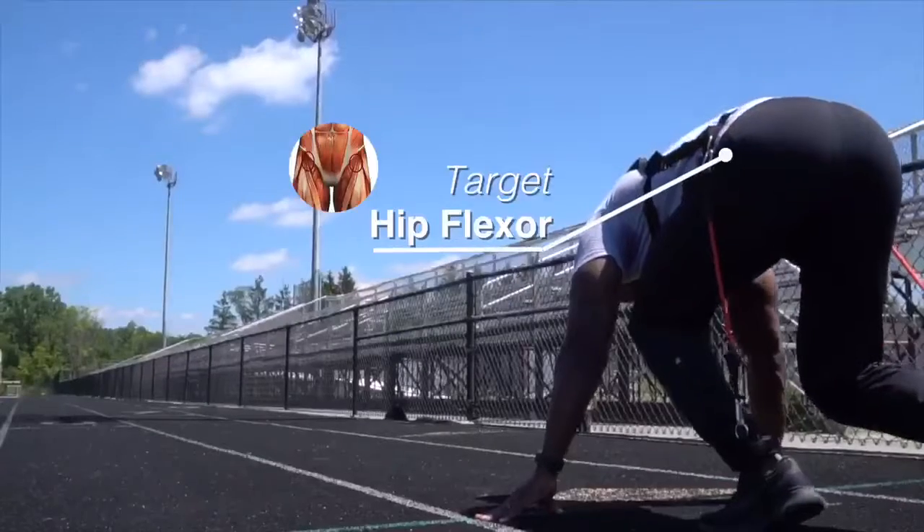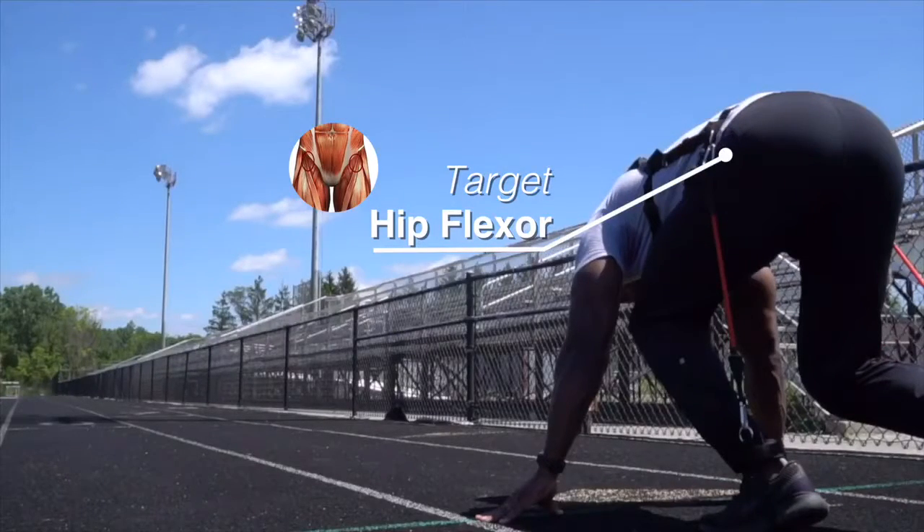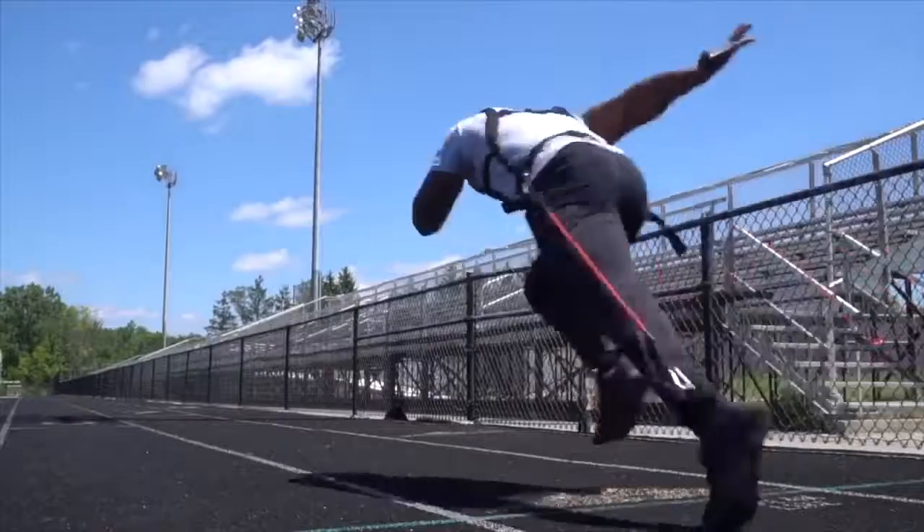Looking to increase your speed? Great. The Total Resistance will be perfect for you. Here's how. There are a lot of resistance trainers that focus on your hip flexors, which is very important when increasing your speed.